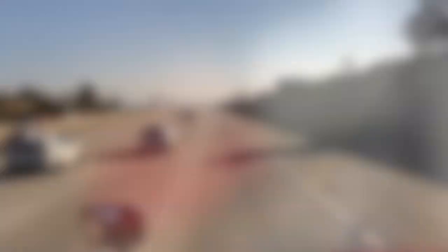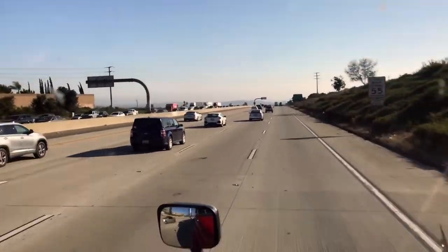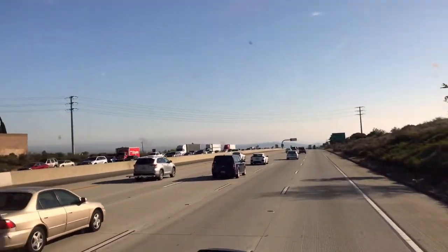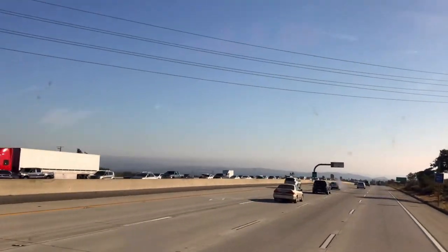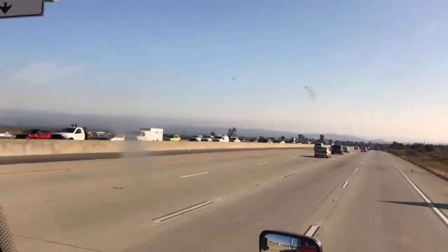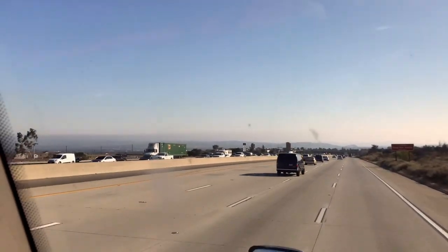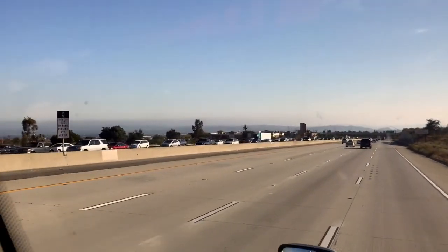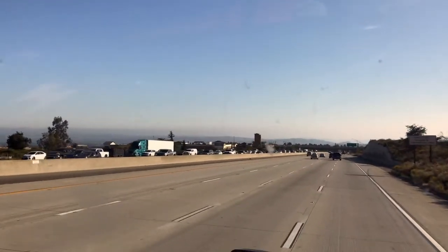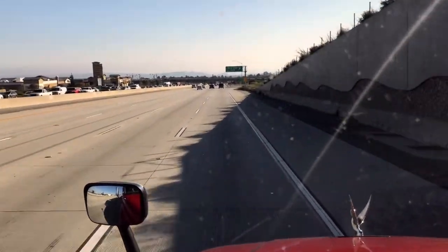It looks like California's back to normal as far as traffic goes. That is the opposite direction from people going home from LA — I am going towards LA. This is about the norm. I can't wait to get down on the 605 and see how it goes.